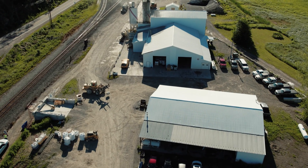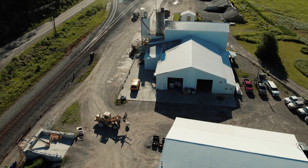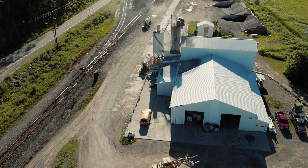Unlike other UHPC products on the market, your sand, your cement, and our CoreTUF is all that is required to produce ultra-high performance ReadyMix Concrete with CoreTUF UHPC.